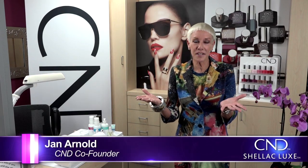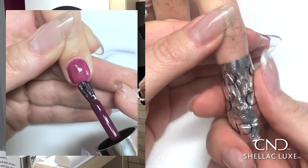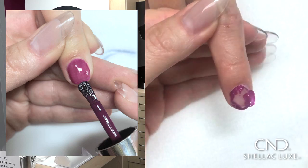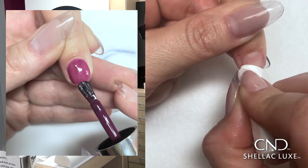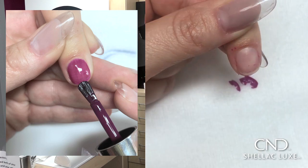Shellac Luxe is kind of a dream come true — faster removal, two-step application. You wrap the nail and it's ready to remove in 60 seconds, so we're actually saving 15 minutes of time per service. You have the strength and durability of the gel polish, that protection, that 14-day wear, but it looks like traditional polish.